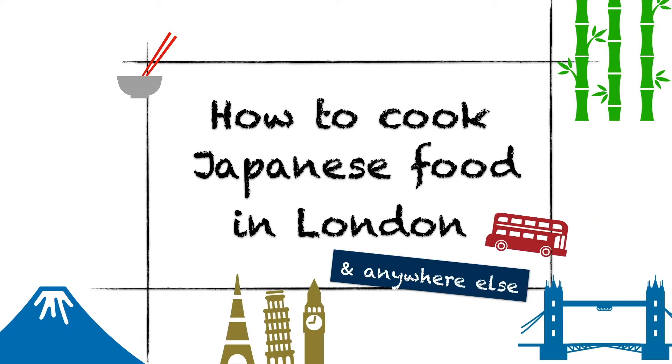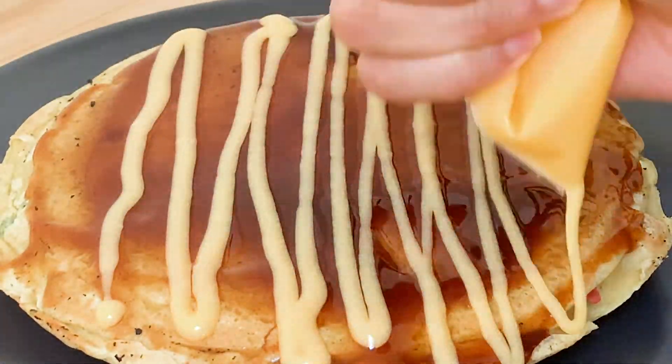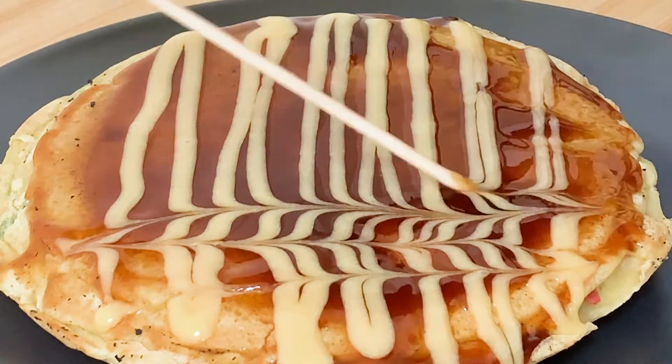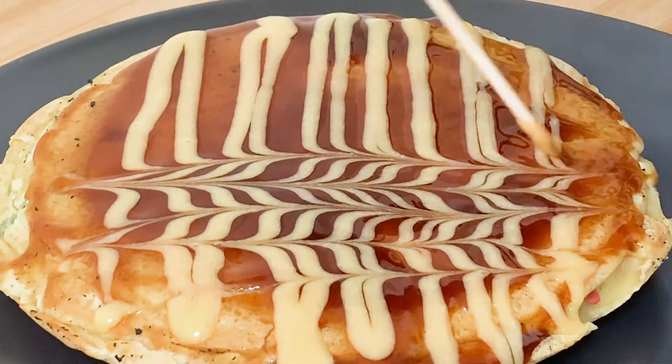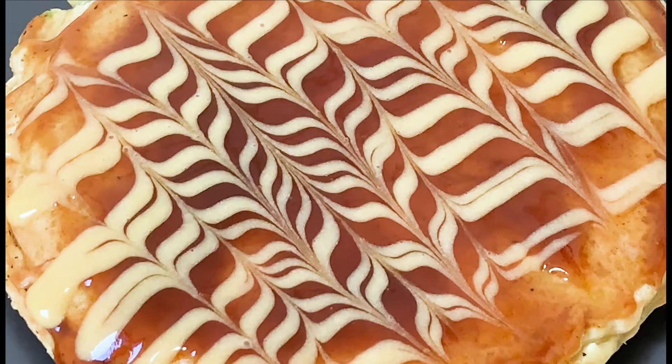Hello, thank you for watching My Little Life. Today I'm going to cook Okonomiyaki. It's a Japanese savory pancake, known as a local specialty of West Japan and also famous as a street food.